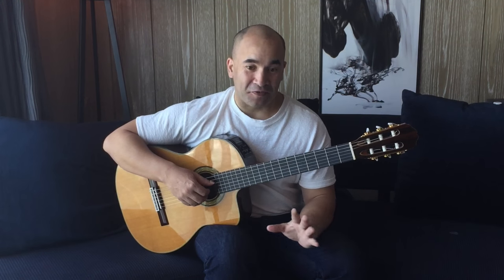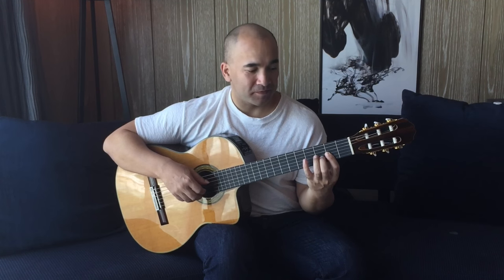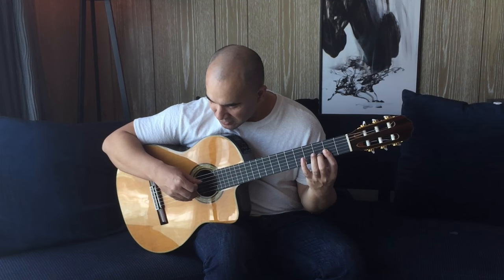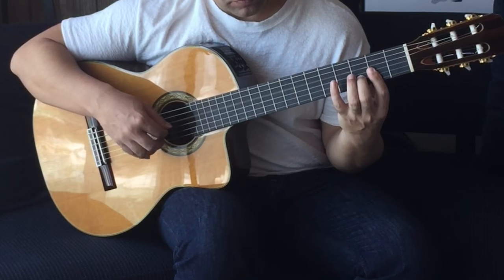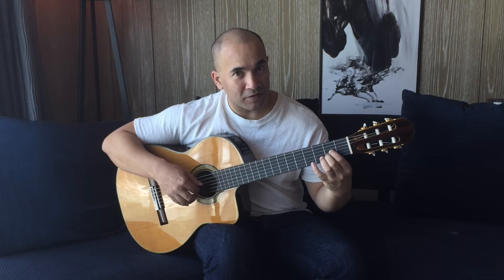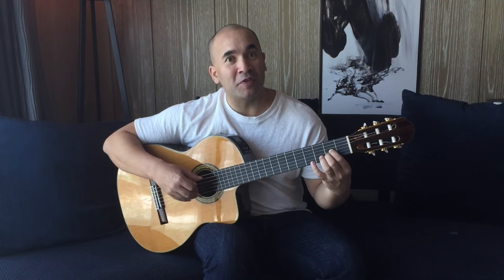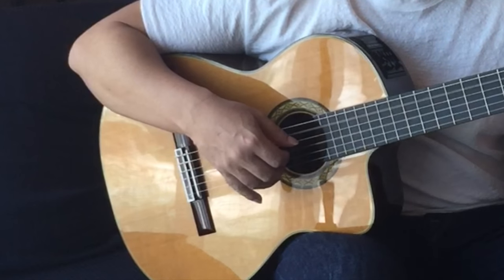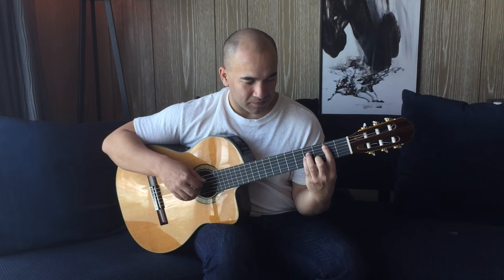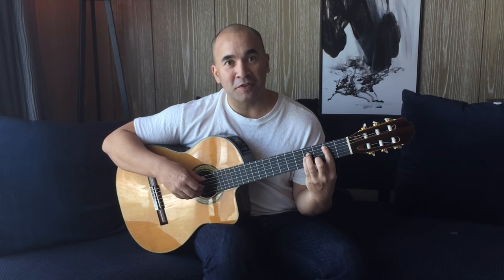The next set of four bars is just a slight variation on that. Now we're picking a melodic note at the same time as the bass note — thumb and annular together. Same D chord, then to the A chord. Same idea, same principle: thumb and annular picking together. Then to the B minor chord — thumb and annular together, but this time the annular finger has moved to the B string.